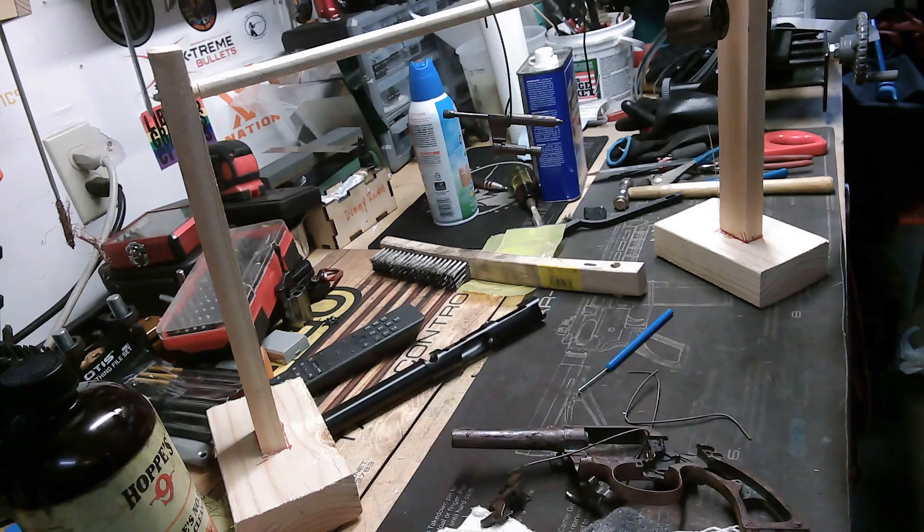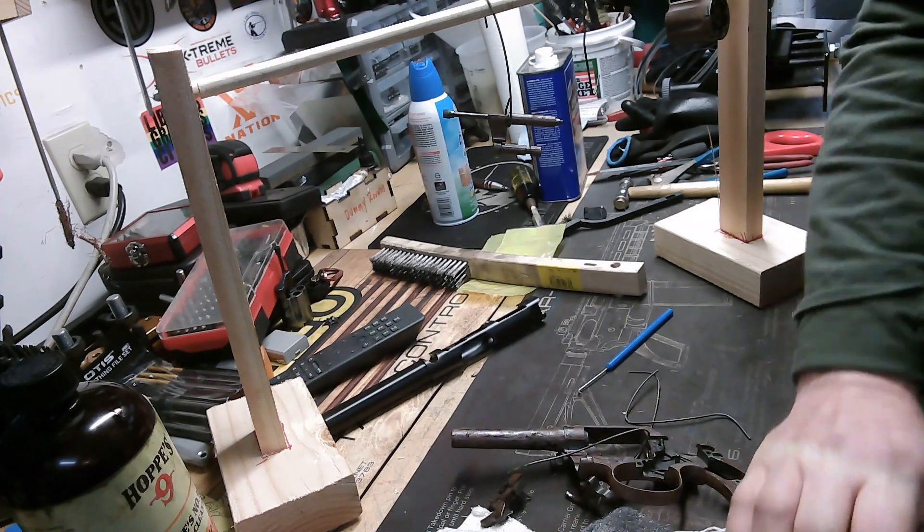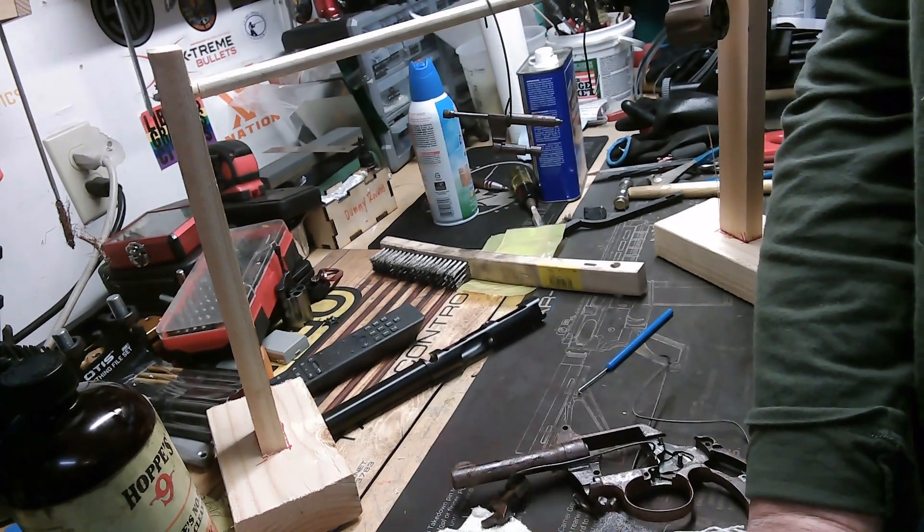I'll show you those steps in the next video, but I'm going to go ahead and boil these parts now. When I come back, I'll show you the carding process. Thank you — I'll be back in a minute.